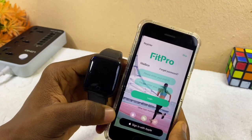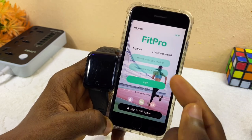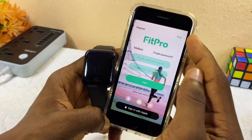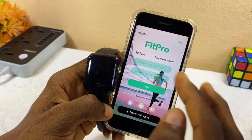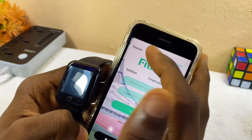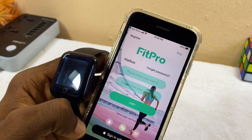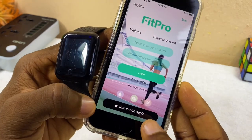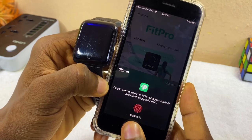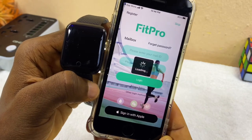Now you are at the FitPro app page where you can register or login. You can use your Gmail, email address, Apple ID, or skip the step altogether. If you want to skip, select the Skip option. If you want to register, select Register. Here I'm going to sign in with my Apple ID. It says continue with Touch ID or access with your password — and now it is in.